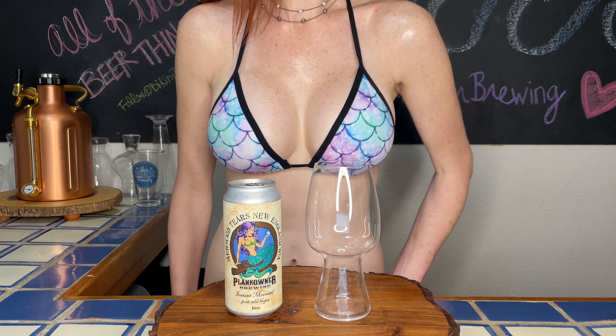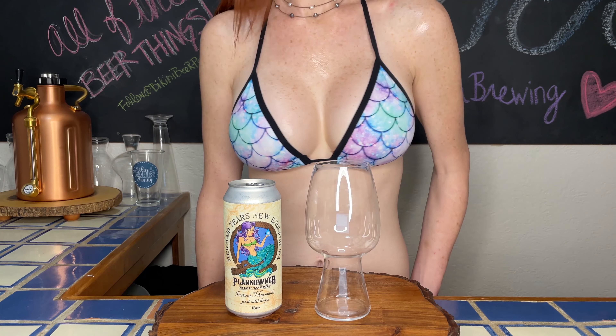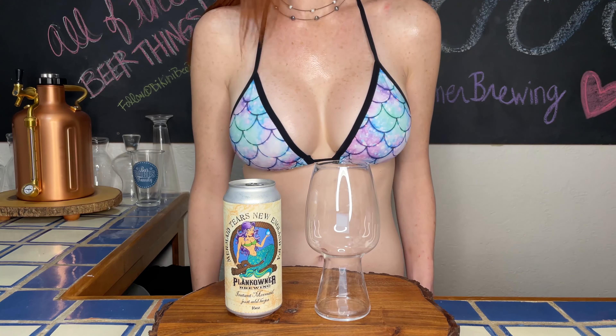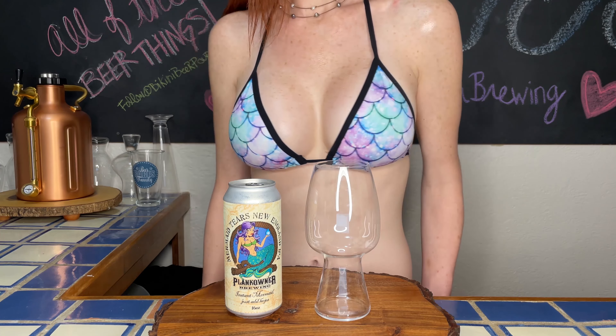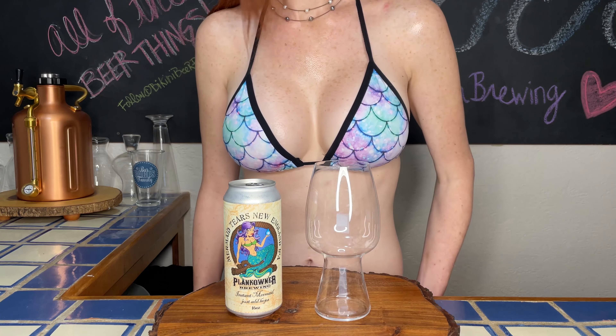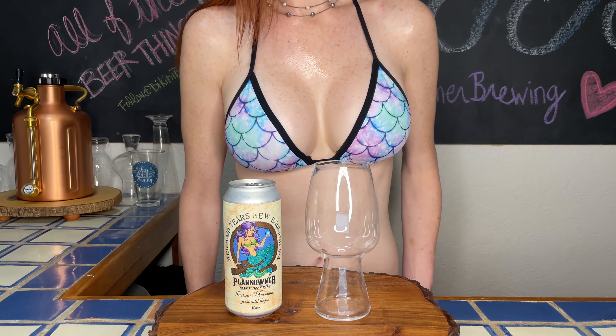The beer I'll be reviewing today is Mermaid Tears, a New England IPA by Plank Owner Brewing Company. This brewery is located in Boiling Springs, South Carolina. I love that they're veteran-owned and their beer selection covers a variety of styles — seriously something for everyone. To all of our veterans, a sincere thank you for your service. I'm profoundly grateful for all that you've sacrificed. Cheers to you all.